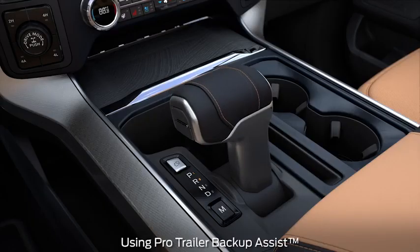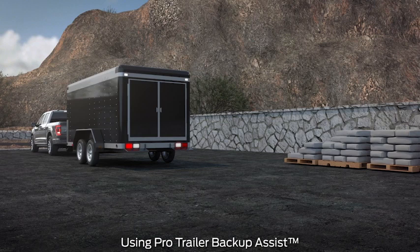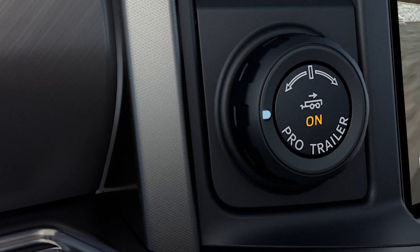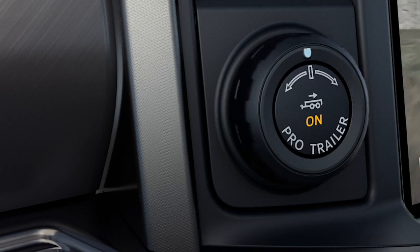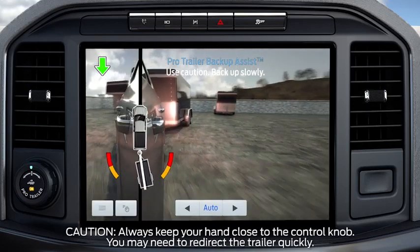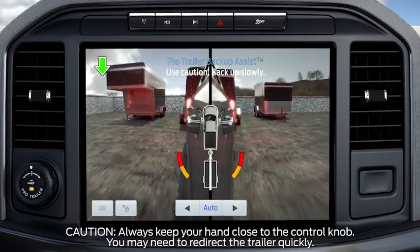Shift into reverse to activate the system. The touchscreen will instruct you to remove your hands from the steering wheel. You will control the accelerator and brakes normally. As you back up, use the knob to turn the trailer. Turning the knob to the left will turn the trailer to the left; turning the knob to the right will turn the trailer to the right. As soon as you release the knob or turn it back to the center position, the vehicle starts following the trailer's path. Turn and hold the knob continuously for sharper vehicle and trailer turns.